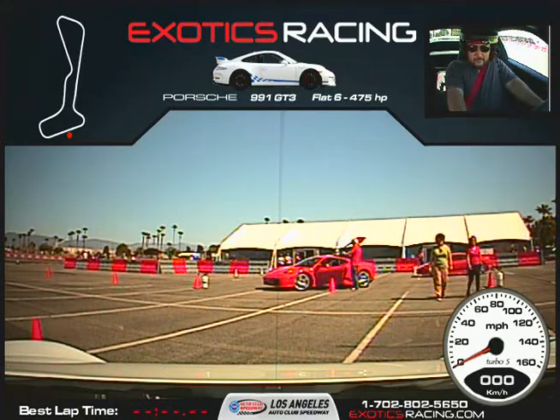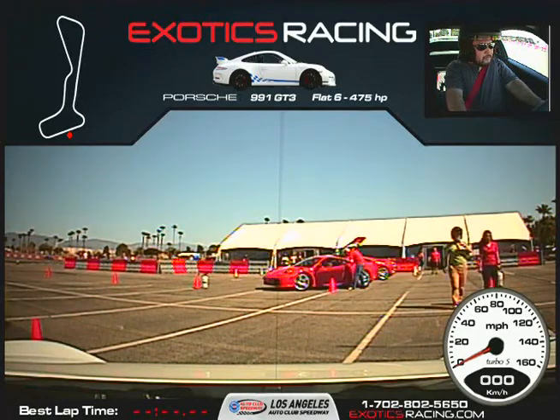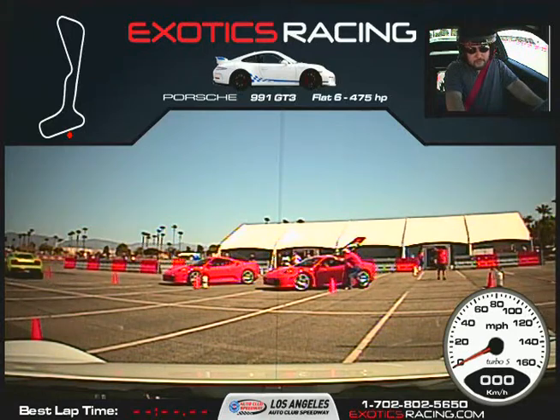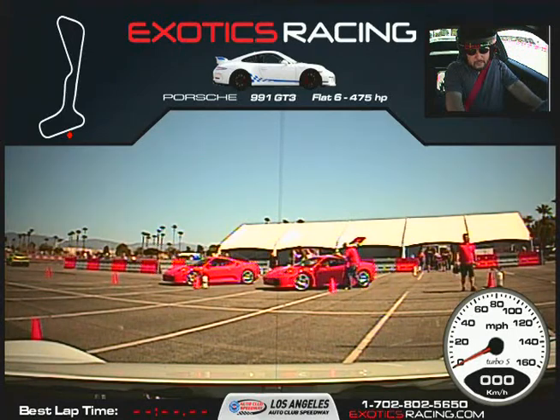We're going to let you drive the car as fast as you want to, as long as you don't make any mistakes. Keep in mind the rear-engine cars do drive different from the Ferraris. If you do any abrupt throttle inputs, whether it's lifting or gassing, the rear wheel gets loose. So you want to be smooth with the car.